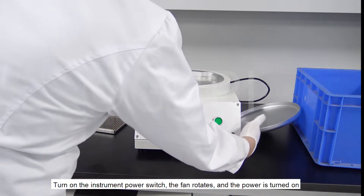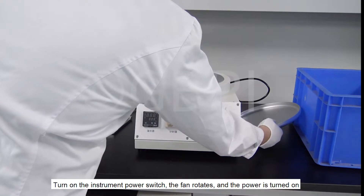Turn on the instrument power switch. The fan rotates and the power is turned on.